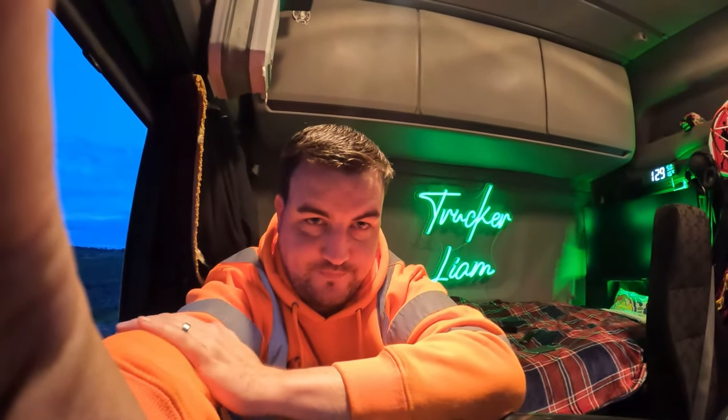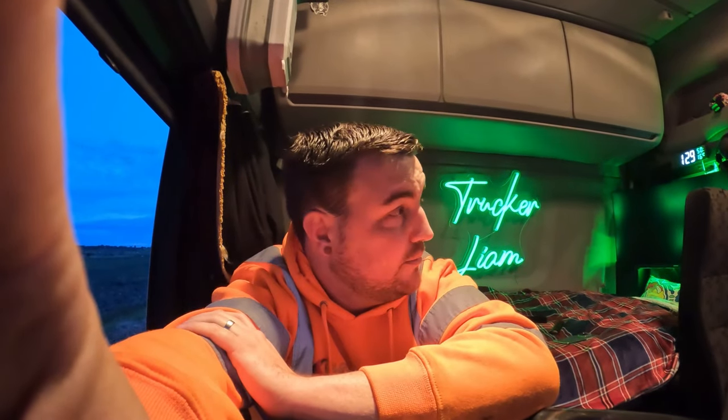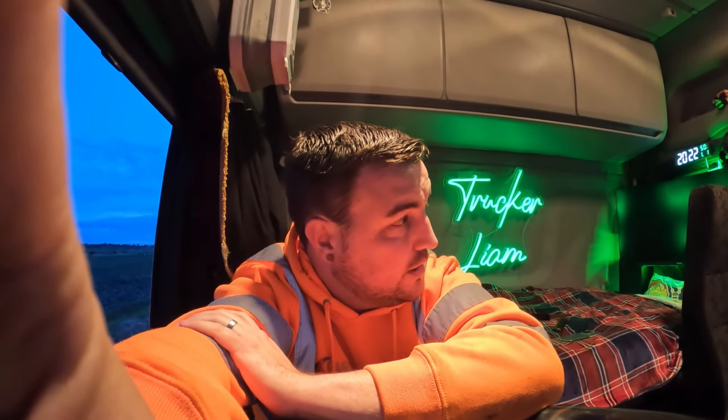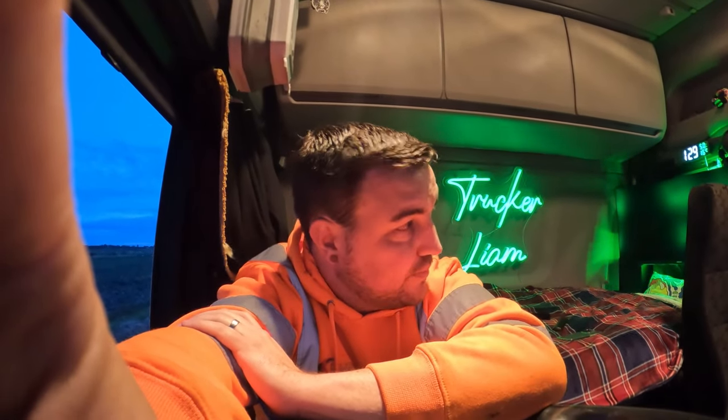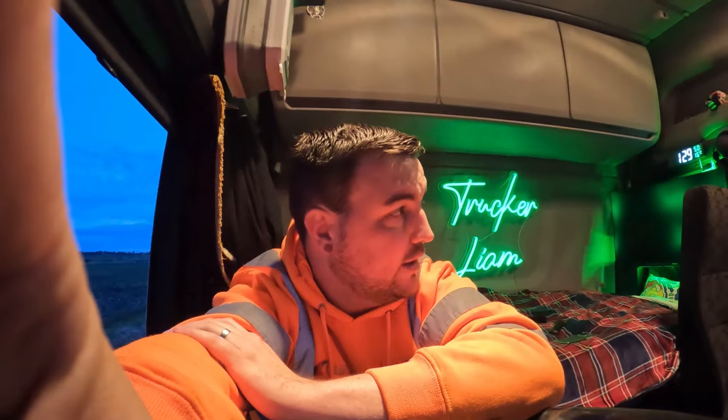I sleep in my truck about three to four nights a week to try and get as much work done as possible. Currently doing sugar beet - it's the first time I've actually done this job on my own. I went with someone a few weeks ago who showed me the ropes while I was a passenger. So I'm kind of learning the job as I go along, just waiting for a space down there, then I can go get loaded, then go to the sugar factory.